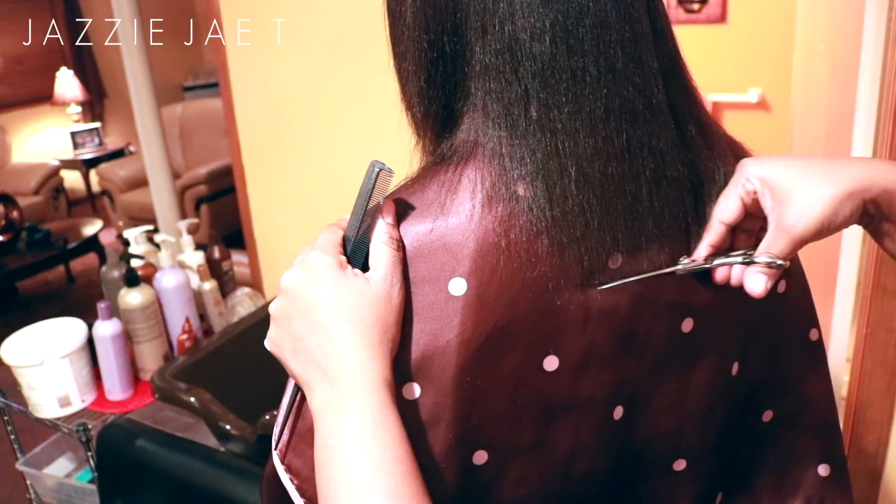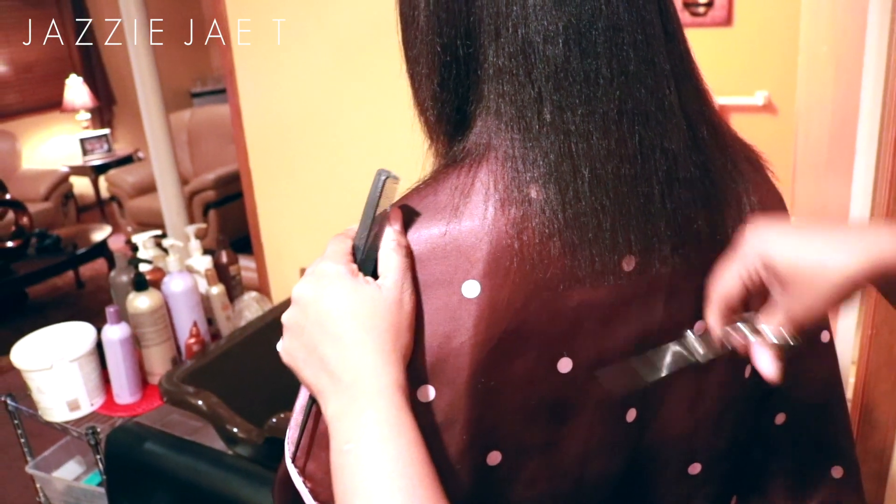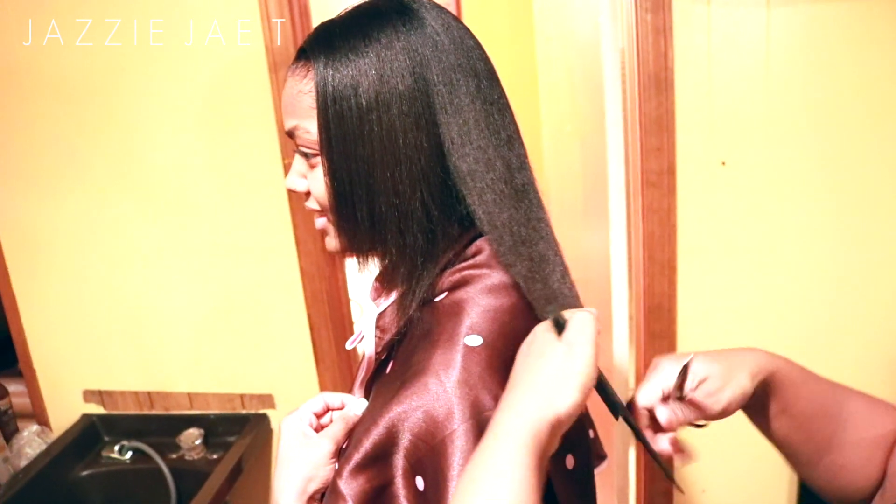You want to make sure you get your trim done often so that when you go to get your hair trimmed it's not like a haircut — it's more like a trim.